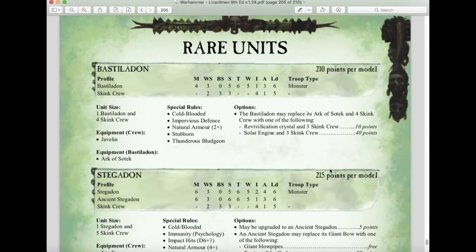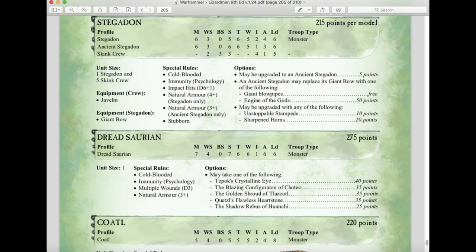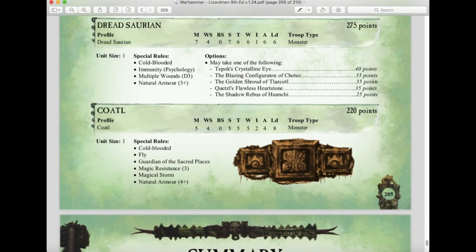Bastiladons have moved to Rare and cost 210 points. Stegadons are also Rare at 215 points and can be upgraded to Ancient Stegadons. The Dread Saurian is in Rare as well, though unlike the Forge World version where you could take all upgrades simultaneously, this book limits you to just one upgrade option — another balance consideration. The Coatl costs 220 points as a Rare choice.